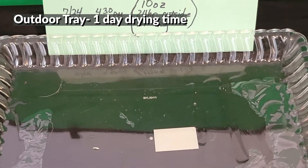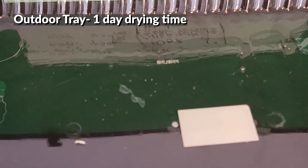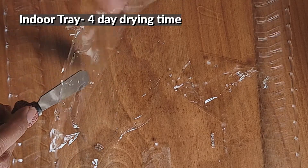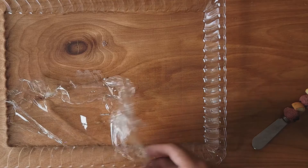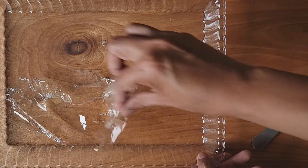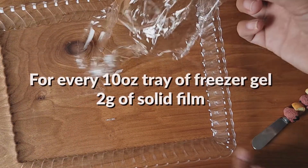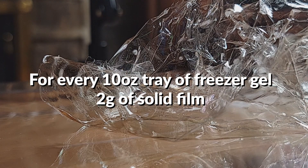Observation: It took one day for the three trays that were outside to evaporate and solidify. Inside, it took four days. When it was dried, you could see a thin clear piece of film — that was what was left over. When everything was dried, for every 10 ounces we recovered about two grams of solid.